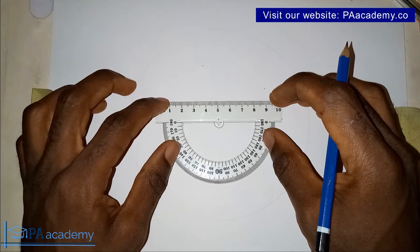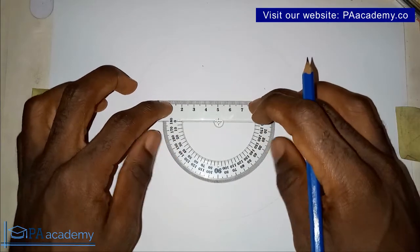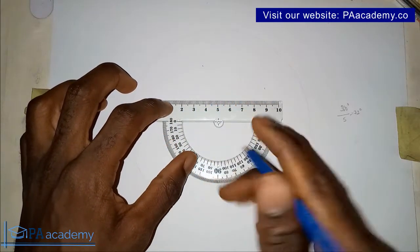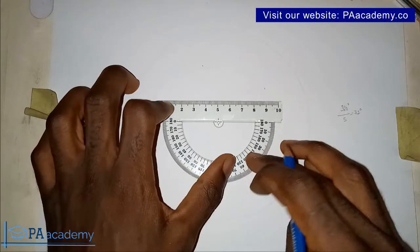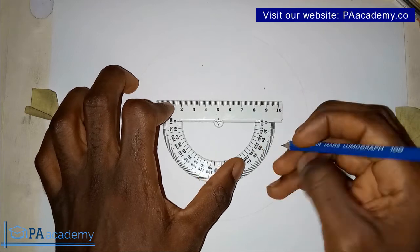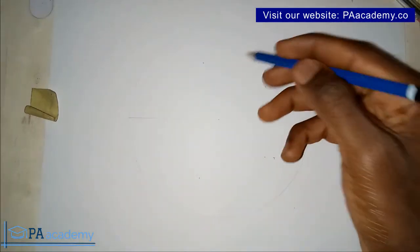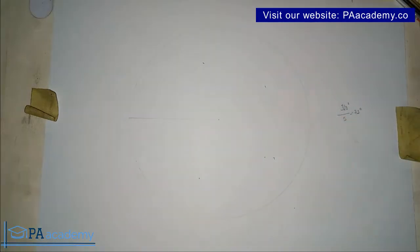I'll place the protractor again at the center. This time I'm going to take my angle in the anti-clockwise direction. I'll measure 72 and mark that point, then 144. So I have the points noted. This is one here, this is another one — we've now noted those four points.